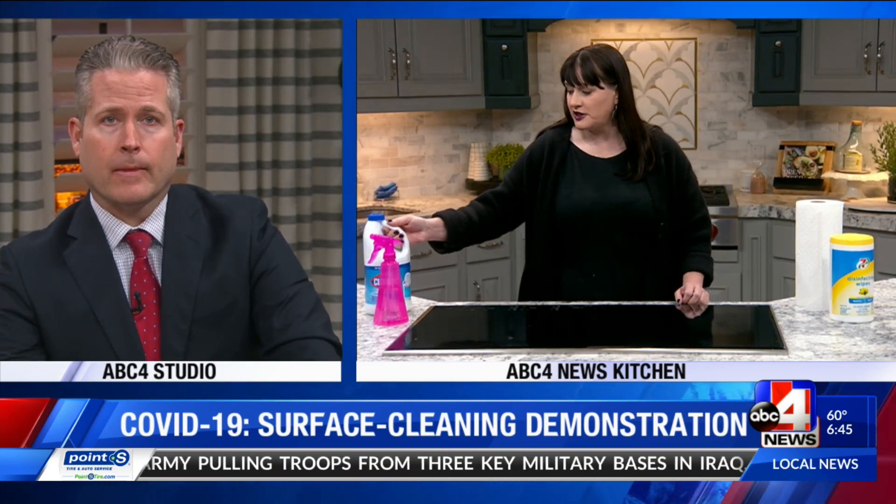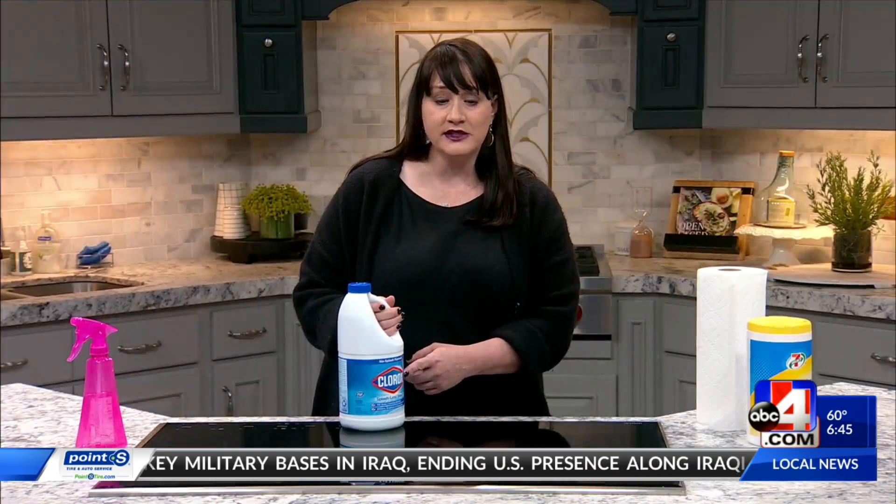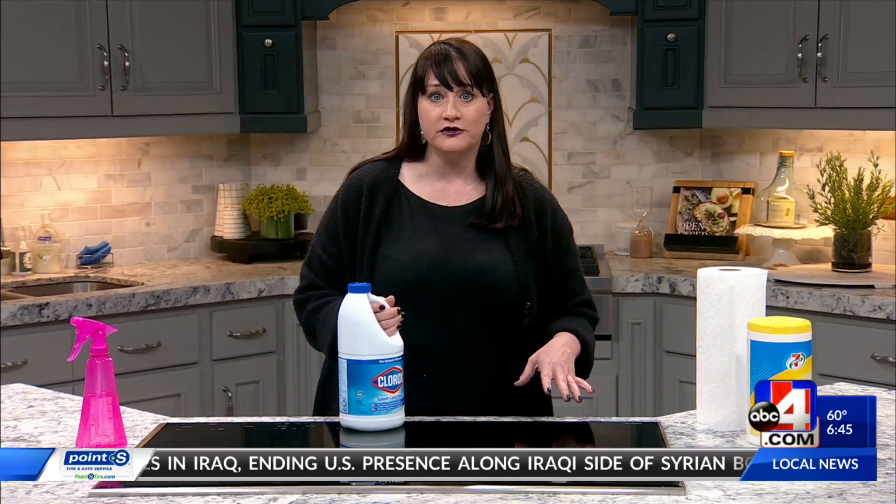Yes. And people often think that if a little bit is good, more is better, but that's not the case — especially on a food preparation surface. If you use more you could actually cause chemical poisoning.